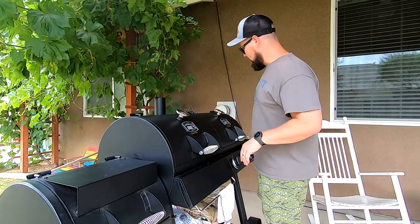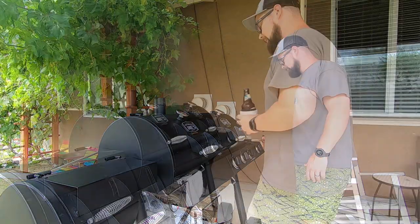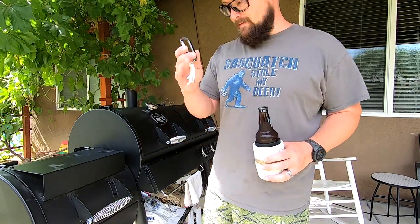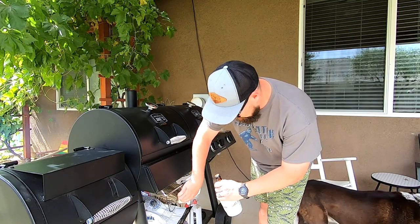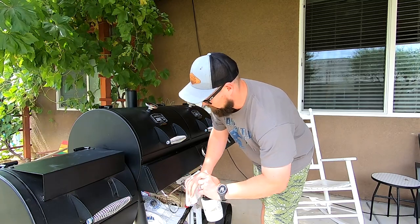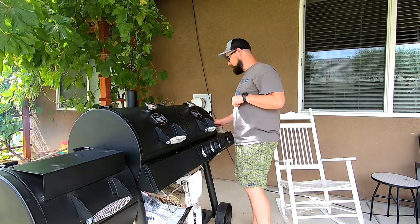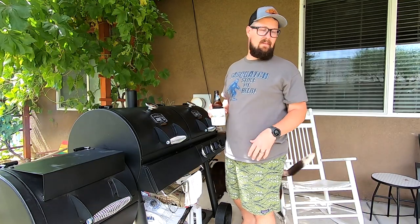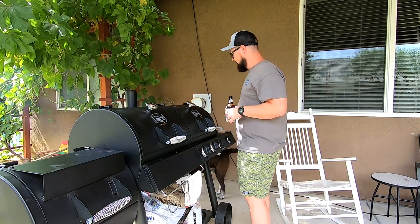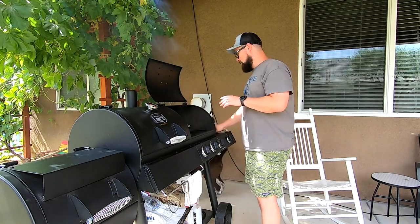Get everything all nice and crispy, and at the same time I put the burgers on I'll throw the corn on on this side. I was in the garage just now and I thought of another modification. Now it feels like I'm grilling! I was gonna put my Green Bay Packers koozie on there, but I didn't really want to offend that many people.